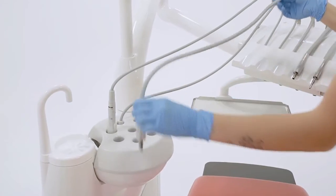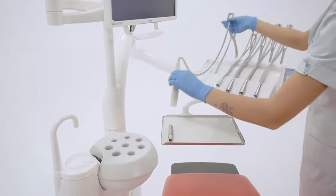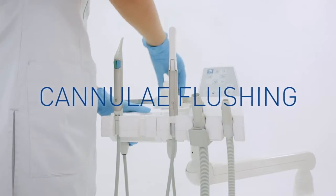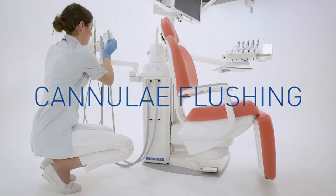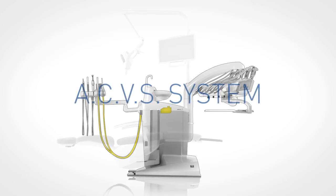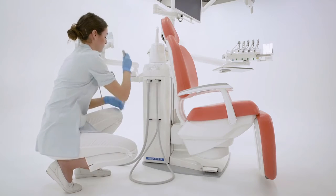The assistant takes the instruments from the tub and arranges them back in the dentist's module. To activate cannulae flushing, the assistant connects the suction hoses to their special coupling points on the unit body. The ACVS system is automatically activated after the insertion of the second suction hose.